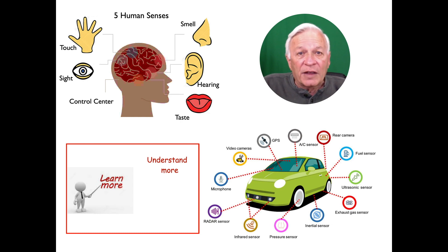As humans we have five senses; our vehicles have a lot more than that, but they all do the same thing — they sense and report. So now it's important for us to learn and understand the sensors.